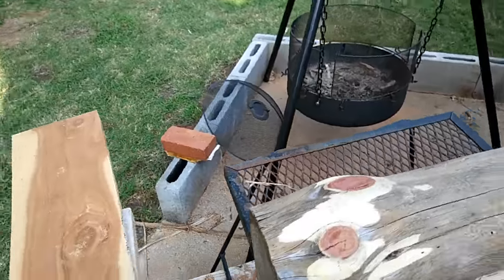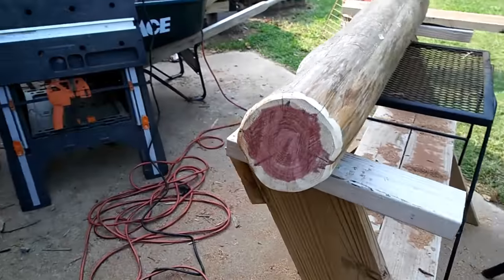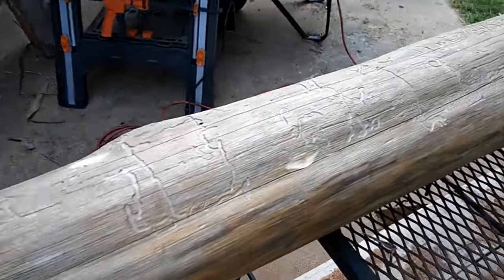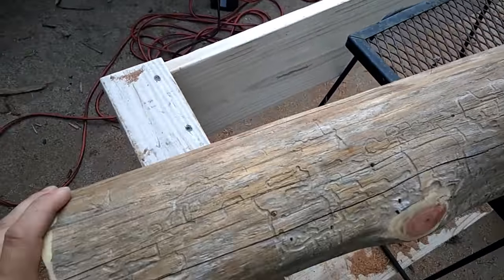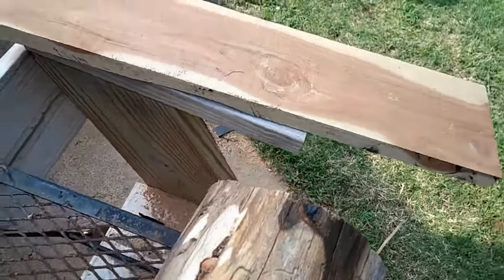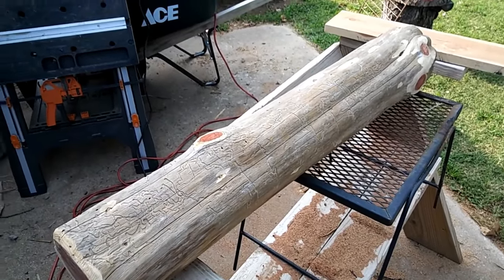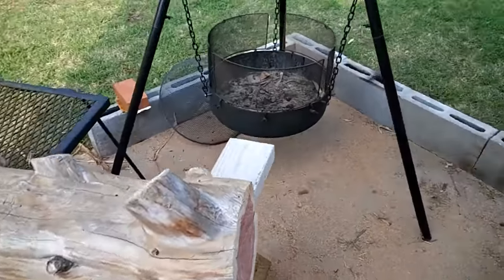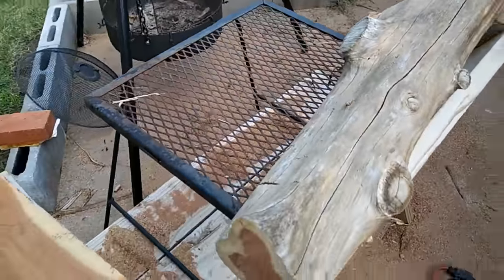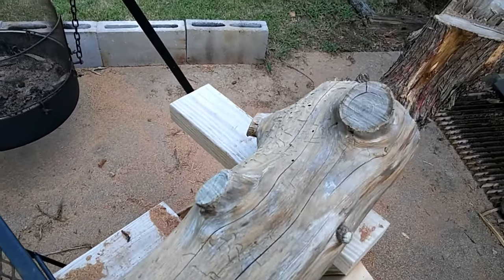All right, that's one bedpost all ground down — bringing that color back, rounded off the edges a little bit. That's footboard bedpost number one, complete. Here's the next one, and it might take a little bit longer because it's got some larger branch pieces to be ground down. I'll get started and bring you back when I get this one done.